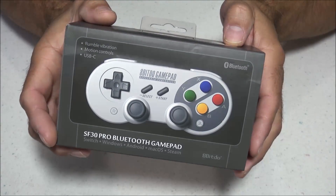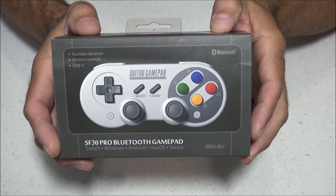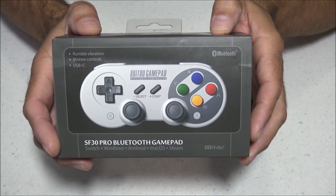Hello everyone, this is 8-Bit Flashback, and today I'm going to show you how to pair your 8BitDo SF30 Pro controller to your Nintendo Switch, plus do a quick review.